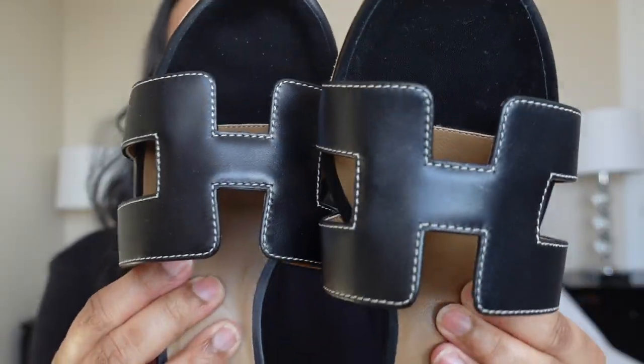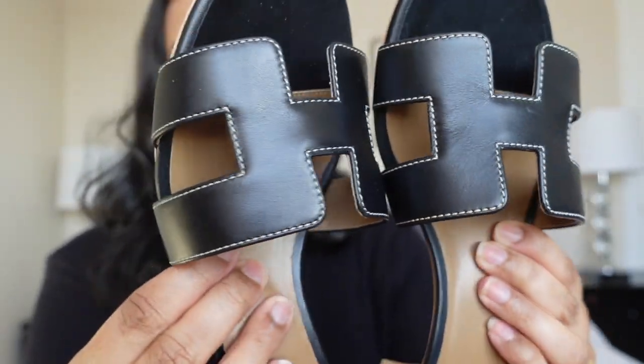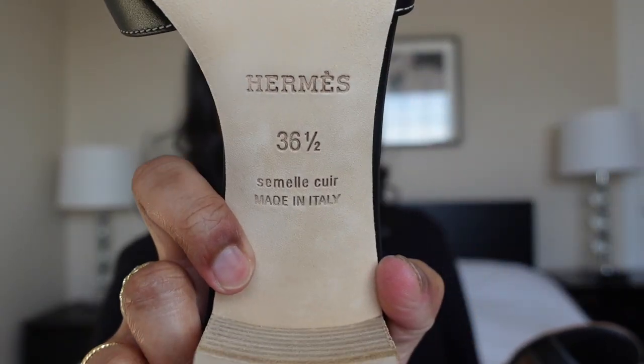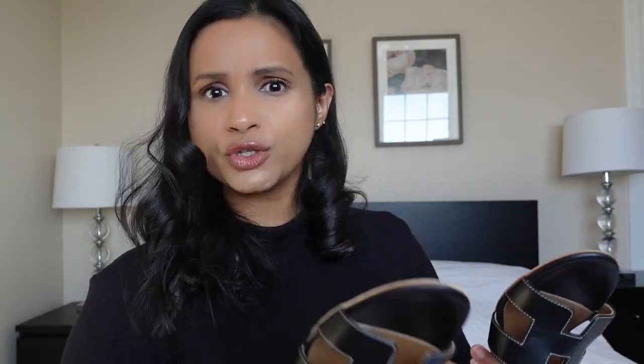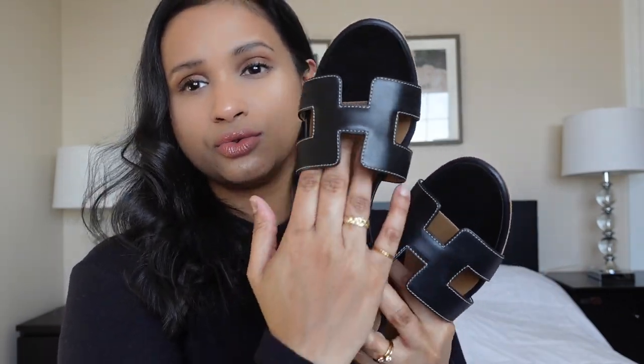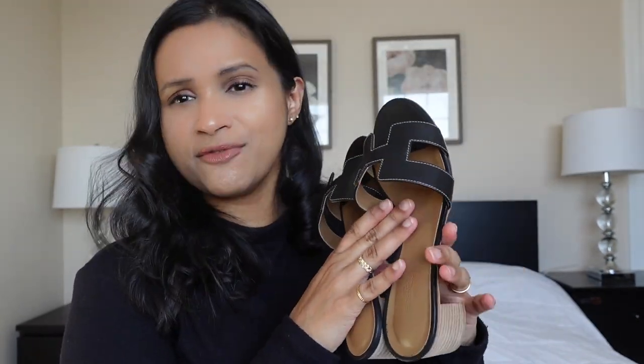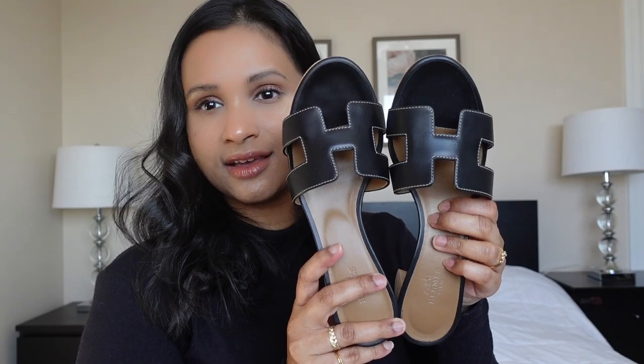I love how these have the white contrast stitching. I got these true to size — these are a 36.5, and I am a 6.5 for most brands, so I didn't feel like I had to size up. I have to say that these do run a little on the wider side, so that's super nice. I've just been so obsessed with summer sandals lately and I thought these were a great addition.